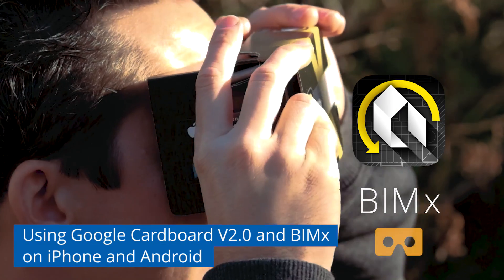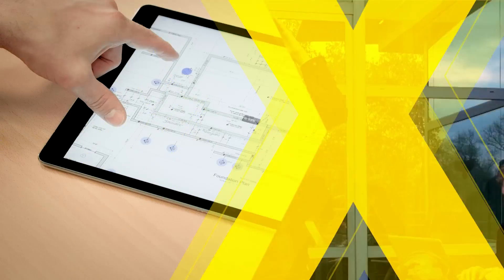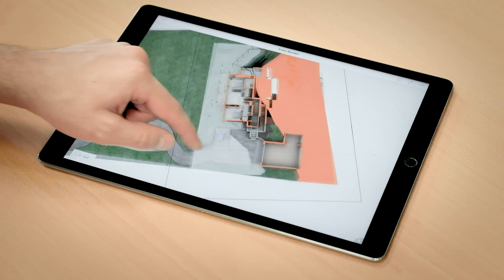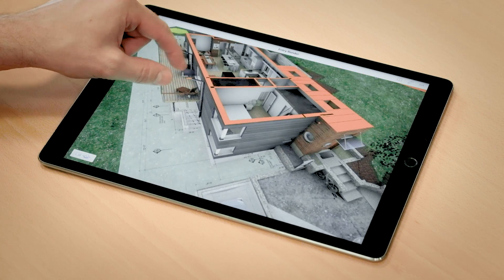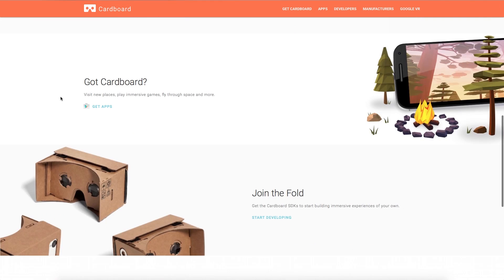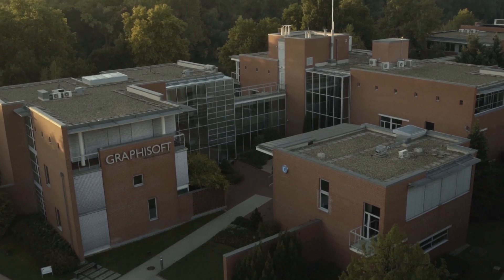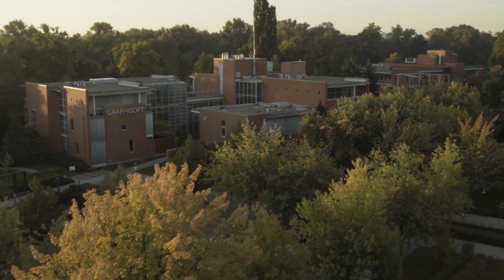Graphisoft BIMx is now compatible with Google Cardboard. In this video, we'll take a look at how it works. BIMx is our award-winning BIM project presentation application that brings the ArchiCAD building information model to mobile devices. Google Cardboard, a practical alternative to virtual reality headsets, helps VR technology reach more people in a fun and easy way. Graphisoft BIMx development takes advantage of this opportunity to enhance the already awe-inspiring user experience inside our app.